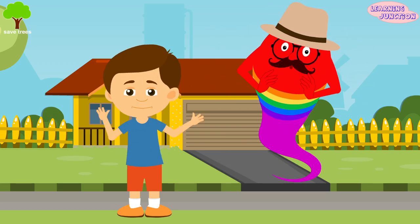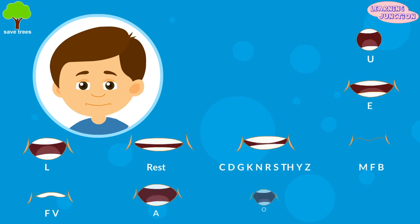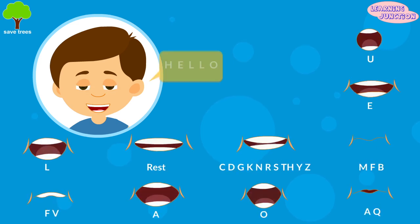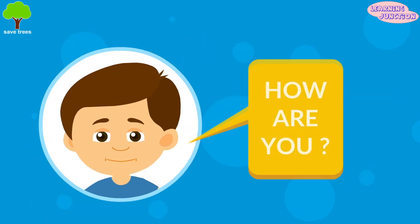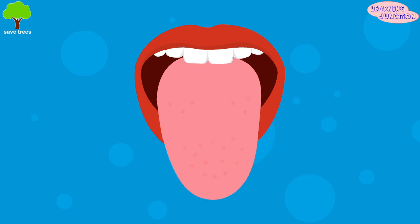You use the tongue's movability for speaking. Only when the tongue, teeth, and lips work together, the sounds from your throat turn into recognizable letters and words. The tongue can produce more than 90 words in a minute, using about 20 different movements.